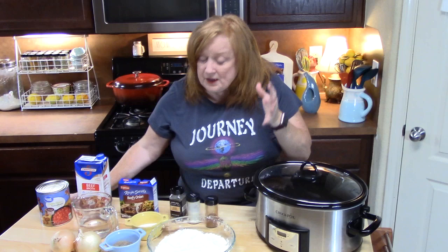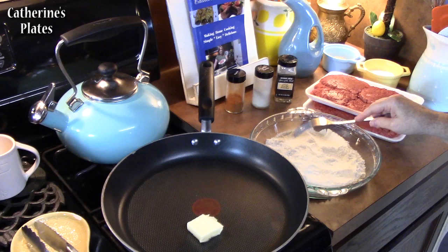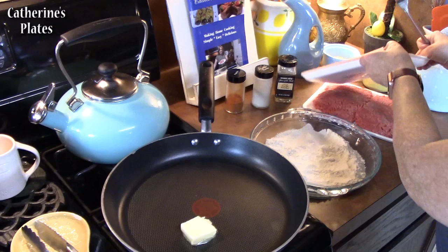Right here, y'all, you can make as much as you want in here and it's going to make some delicious leftovers too. The first thing we're going to do is meet over at the stovetop because I want to sear my cube steaks first. I have a pack of four times two and that's what they look like right here.